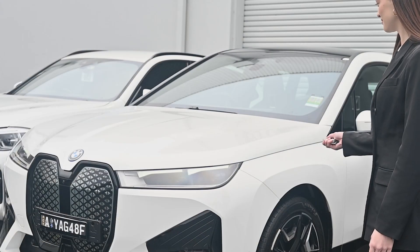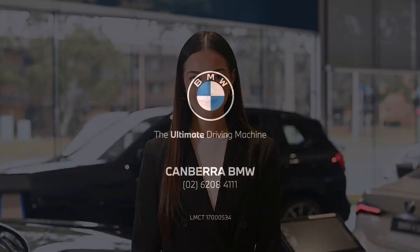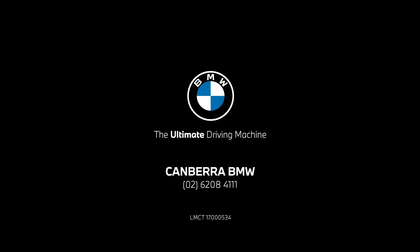Don't forget to lock your BMW before you leave. Please don't hesitate to reach out to Canberra BMW if you have any questions — we'll be happy to assist. I'll see you next time.